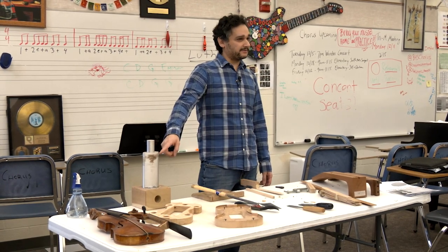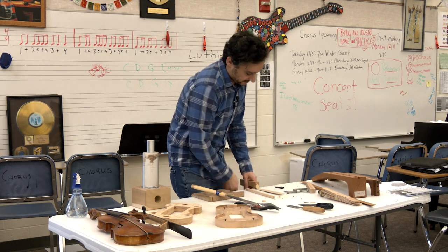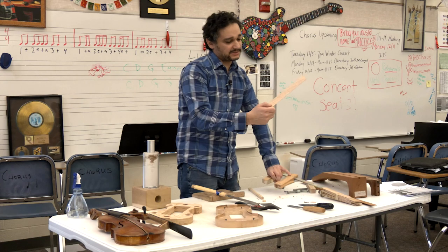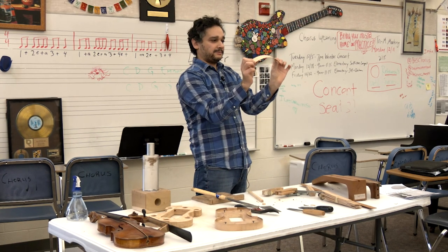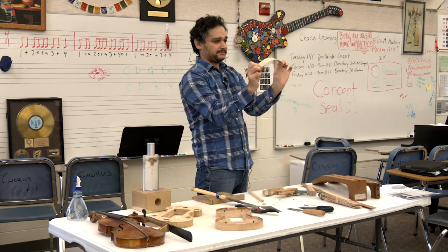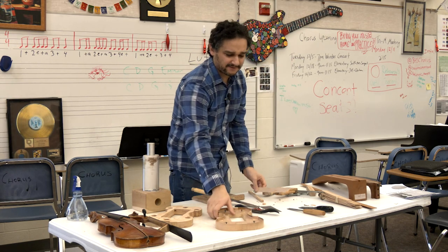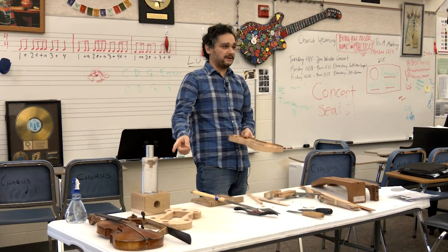Lastly, we have a bending iron. This wood is flat and straight — if I try to bend it, it won't stay, it just springs back. So how do you get it to have the curves of a violin? You have to bend it on this iron. I plugged it in before class, so let's see if it's hot enough. Yeah, that's hot enough.